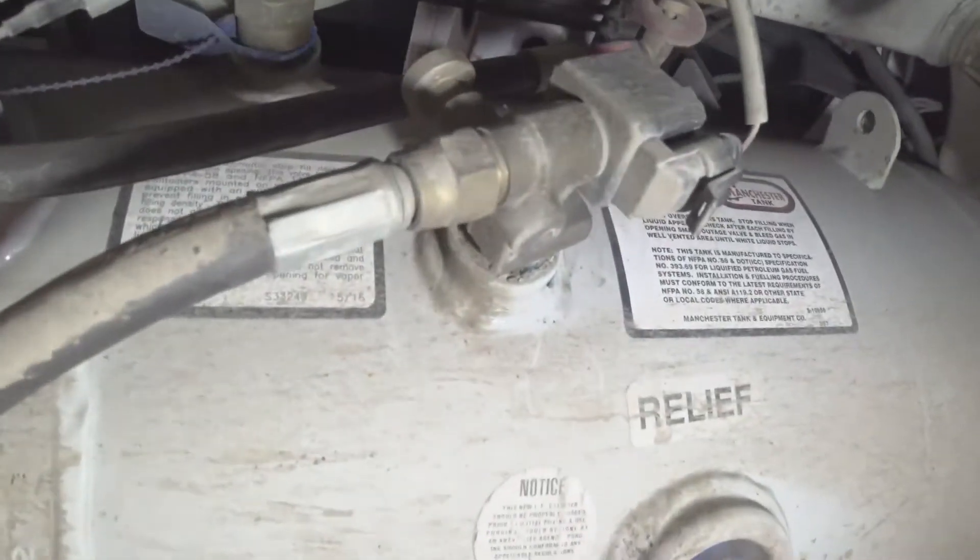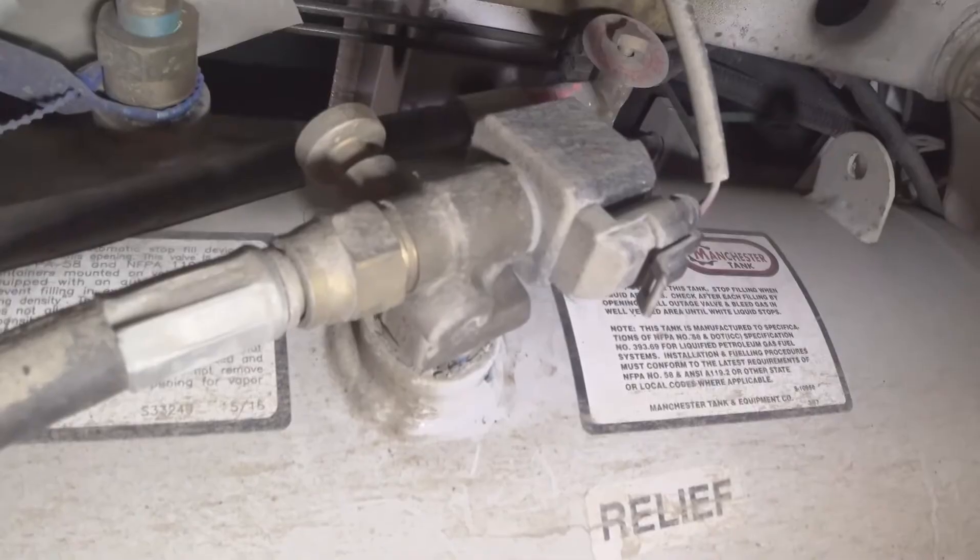Good morning! We're under the RV today. We're going to look at the propane shutoff valve — it's an electrically operated solenoid valve, right over here on the tank. That's the solenoid valve.